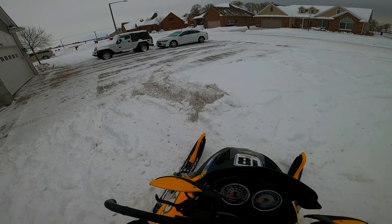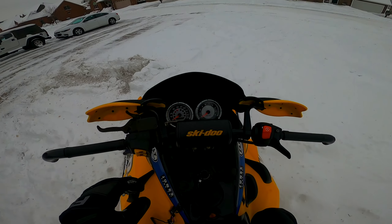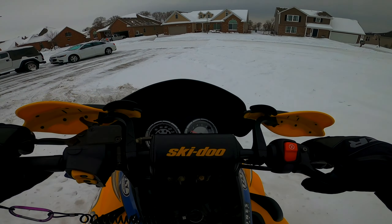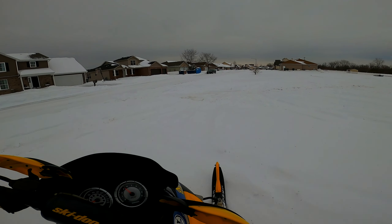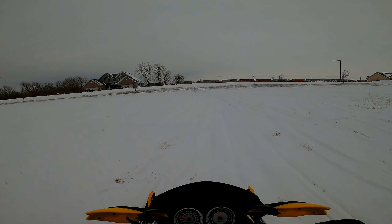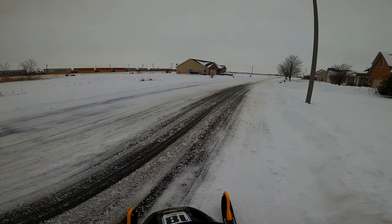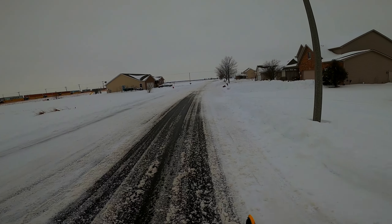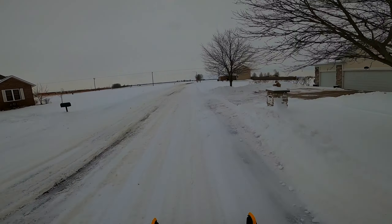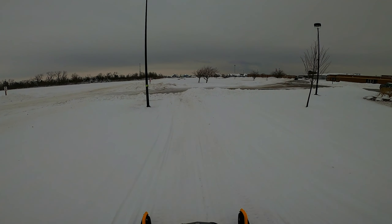It always does that because it's been sitting outside — just gotta give it a sec. All right, we should be good to rip now. So in the last video you guys saw me go down to like cornfields and stuff, just ditch banging and stuff like that, which I'm gonna do again in this video, but I'm gonna go in a different spot. I actually haven't taken the snowmobile down there yet, so it's gonna be a first time there.